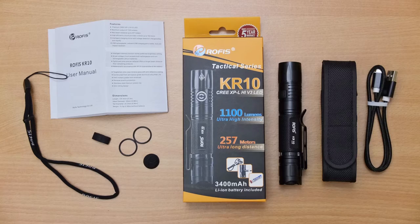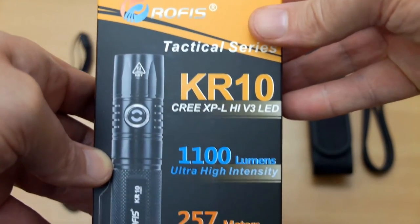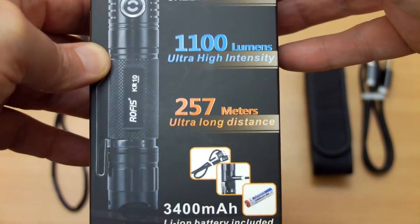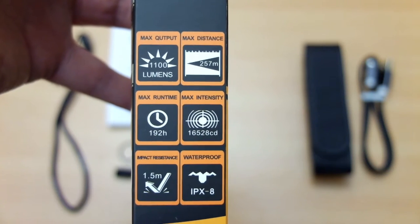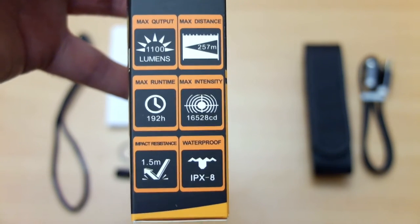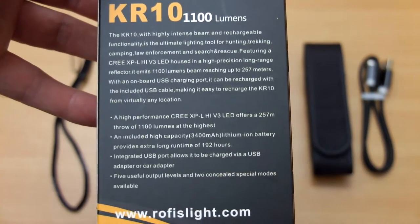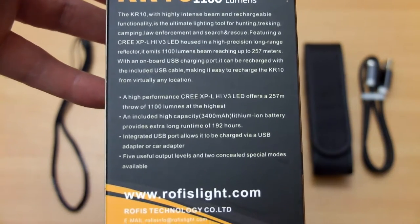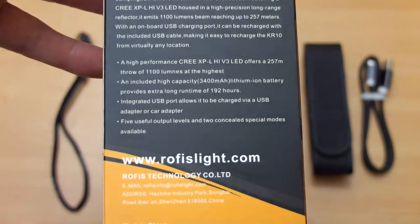I've laid everything out on the table. Moving in on to the front of the case, some of the specs: we've got a range of 257 meters and 1100 lumens. Pay attention to the candela rating on this, which is 16,528, so we're expecting a concentrated beam out of this. On the back we have a more detailed spec on the torch; we're using the Cree XBL Hi V3, quite a popular LED for this torch.